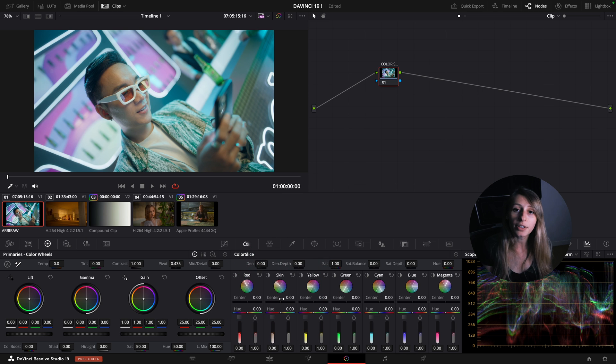Center is useful to refine the range of what DaVinci Resolve is taking in the vector. Hue is actually changing the color of the vector that you selected. Density is to bring down some brightness out of your color.